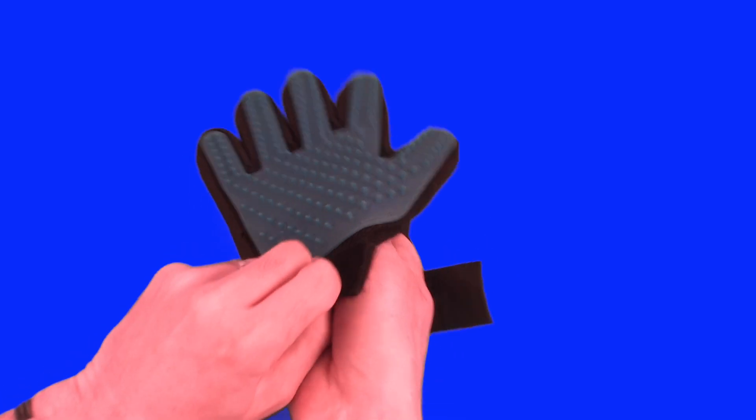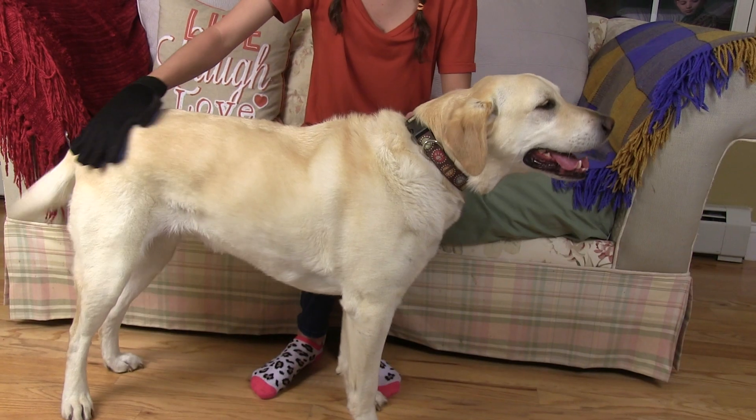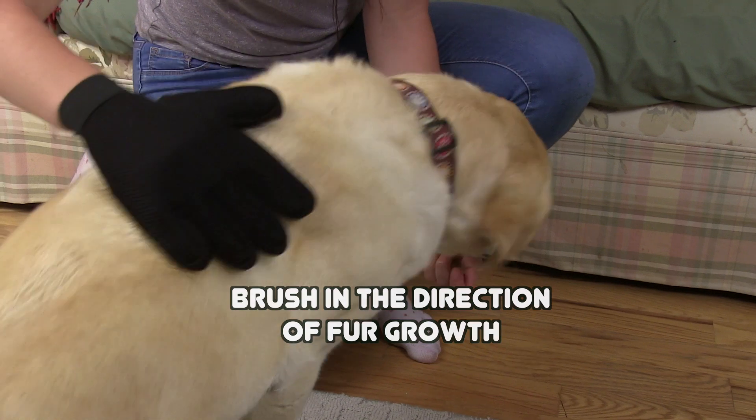Put the True Touch Five Finger De-Shedding Glove on and adjust the hook and loop fastener. Gently run the True Touch Five Finger De-Shedding Glove through your pet's coat. For best results, brush in the direction of fur growth.